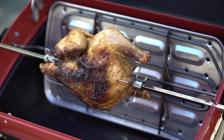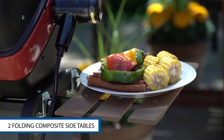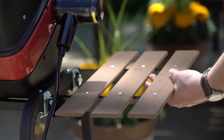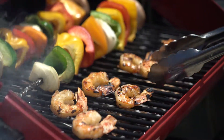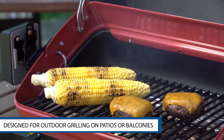Safe and easy with no open flame, the folding composite wood side tables stand up to the effects of mother nature and provide a convenient spot for all your grilling needs. This grill is perfect for apartments, patios and party time.